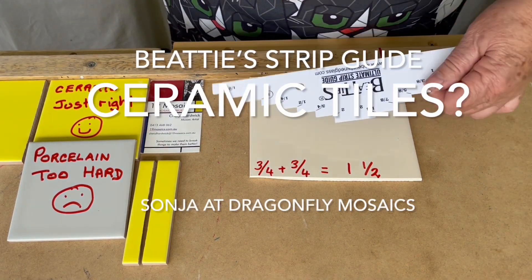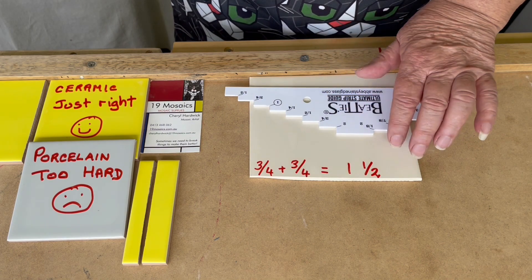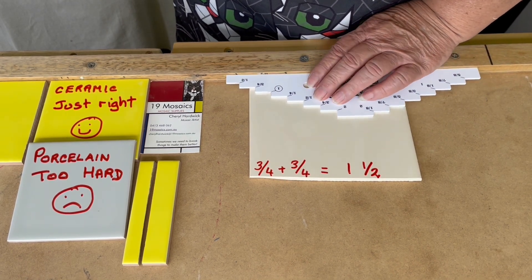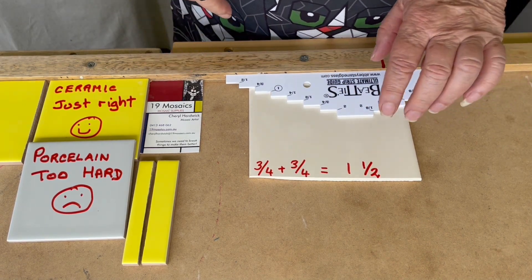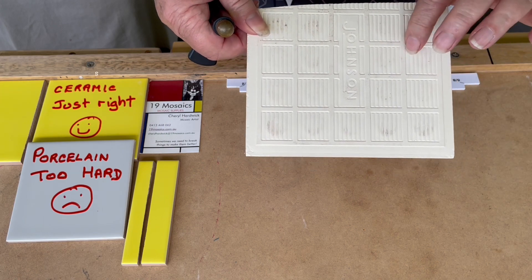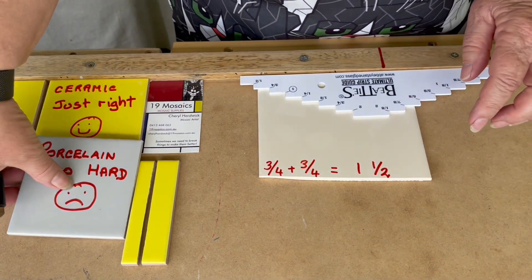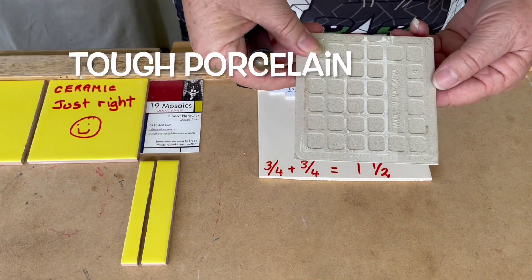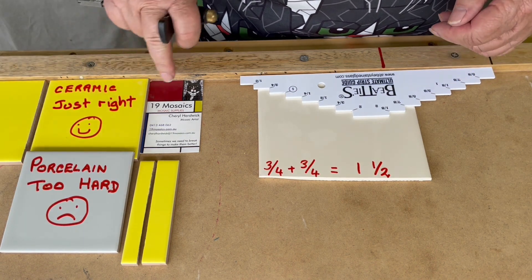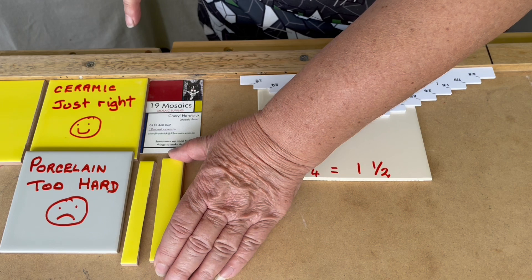The next question is, can we use VT's Ultimate Strip Guide to cut tiles? Of course, the first thing we need to understand is the different sorts of tiles. This one here is an old Johnson from way back and it's ceramic, so it cuts very differently to the new ones, which are porcelain. And these yellow ones here are also ceramic, so they cut really well.